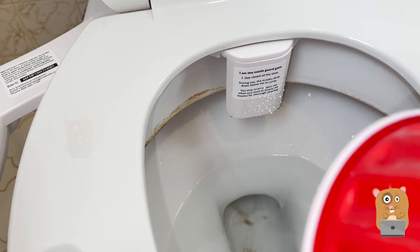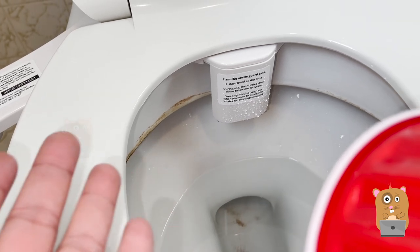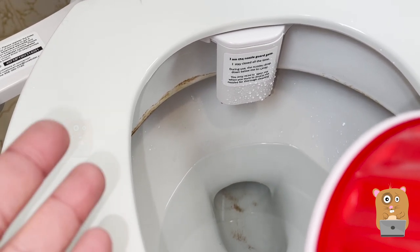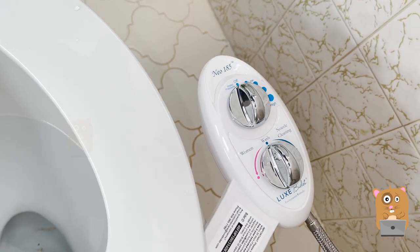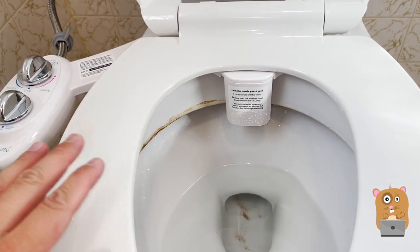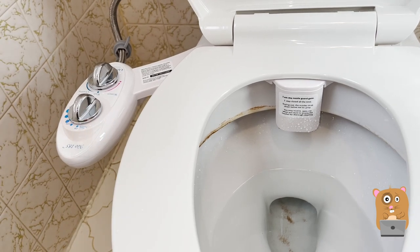The electric bidet is of course by far better because I can adjust the nozzle so that it fits every person in the household. Whereas with this one, the nozzle shoots in only one position, so whoever is sitting here will just need to be conscientious of where they're sitting. Well, this is the NEO 185 — so far it's exactly what they advertised it to be. If I run into issues in the future, I'll post a follow-up video. If you guys have any questions, comments, or suggestions, feel free to contact me. Bye.